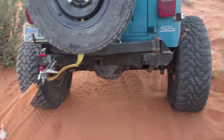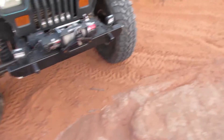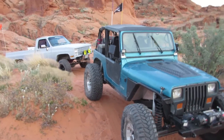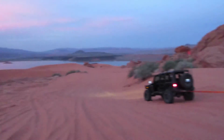Thank God for the LS-swapped Jeep pulling me out. I better rethink that Dana 60 thing. I mean, this is like the perfect spot to have Jeeps drag me out of.